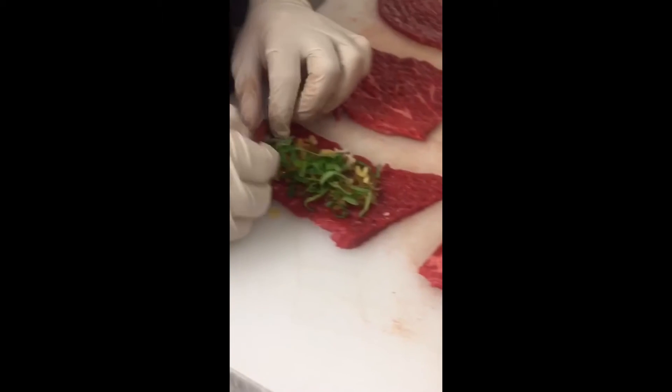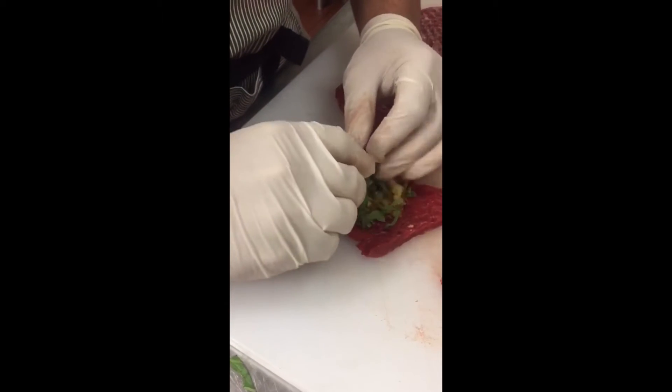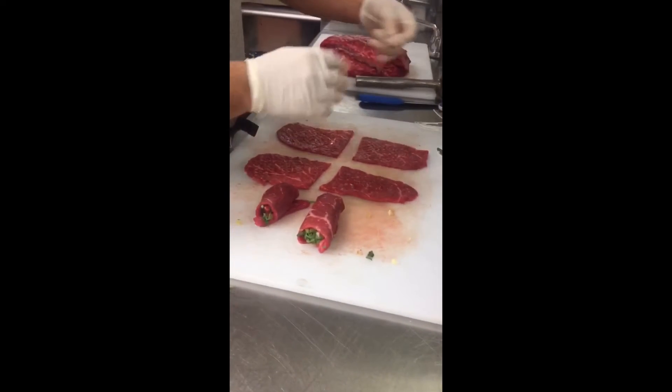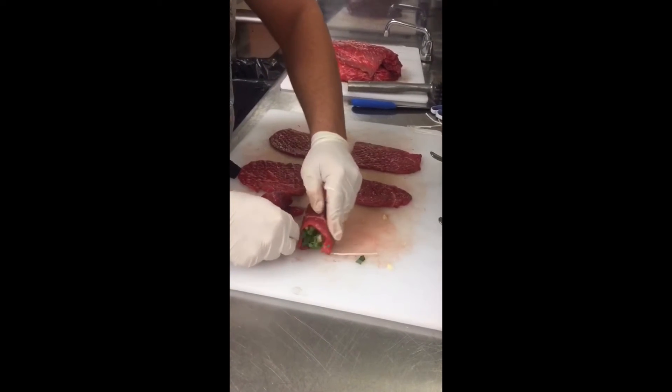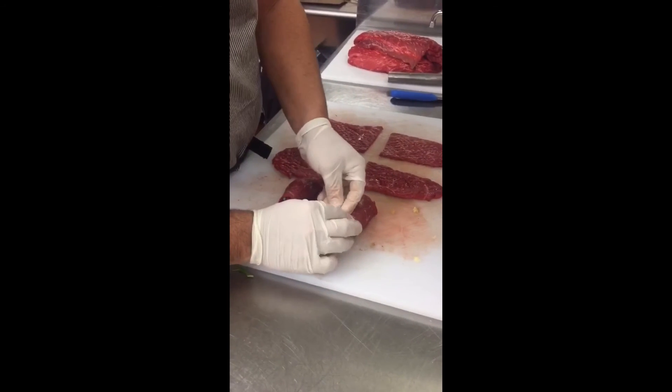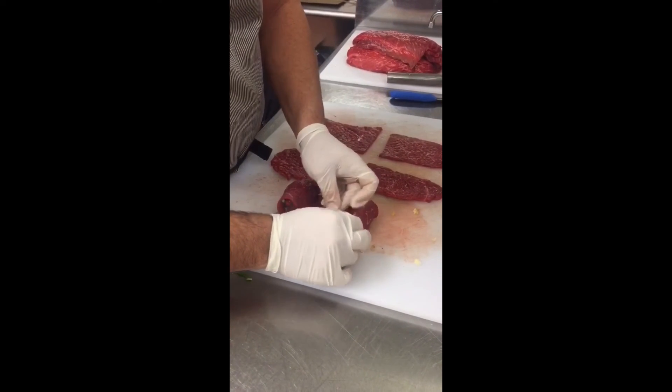We're going to roll it up like so. What I like to do is use a little butcher's twine — rope, anything like that — because what we're going to have to do is tie the ends so when you sauté them, they don't open up.